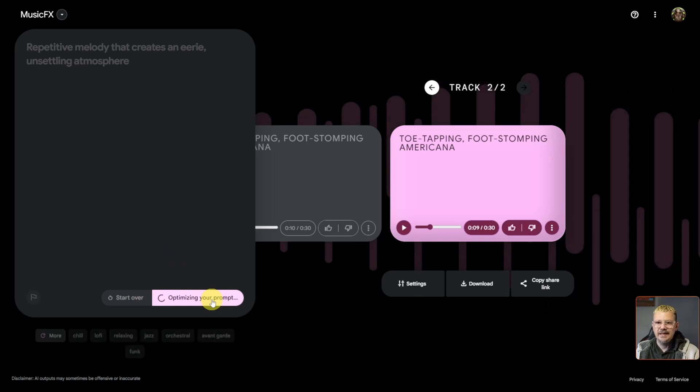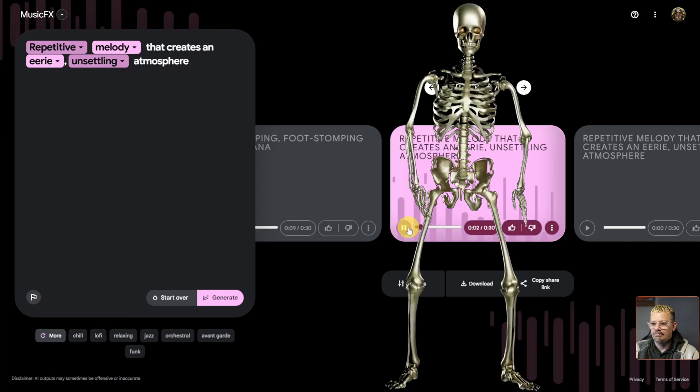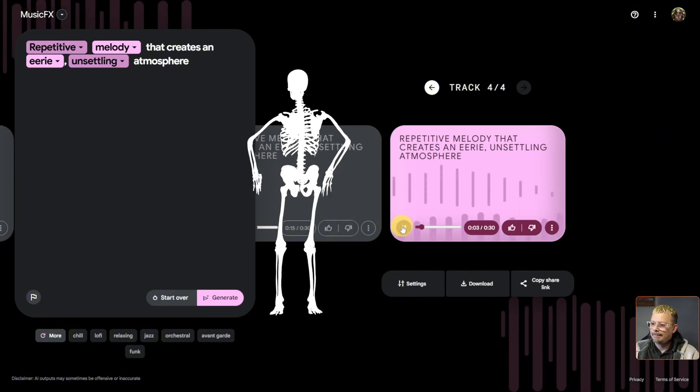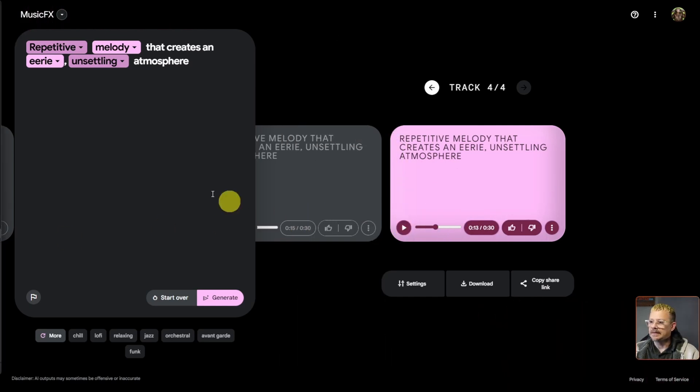You can click 'I'm Feeling Lucky' and it will create a new prompt and start generating it. In this case, it came up with a repetitive melody that creates an eerie, unsettling atmosphere. Definitely repetitive — I'd go more irritating, probably just because of the repetition. The second generation was a little bit better. Whether I love it or not, it's making music, and these are based on random prompts, so I wouldn't necessarily expect to love it.